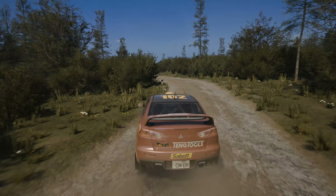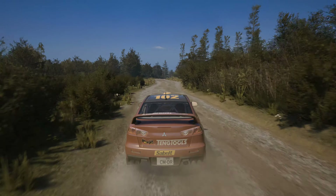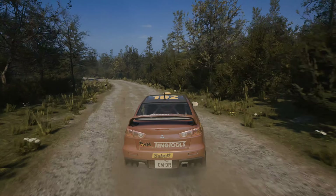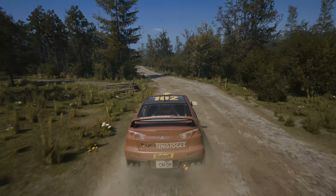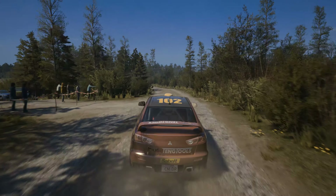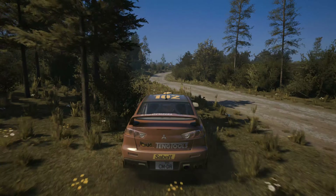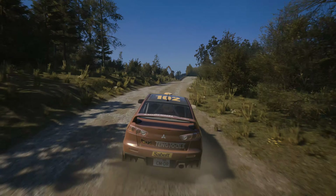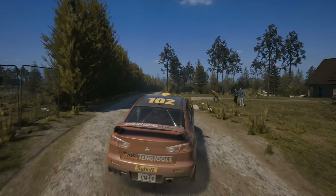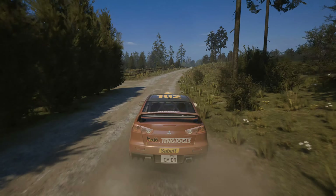6 right over crest. And leg 5 left, don't cut. 100, caution. 5 left over big jump. 40, 6 right. 80, caution. 6 right over big jump and slide right, long. 60, short.